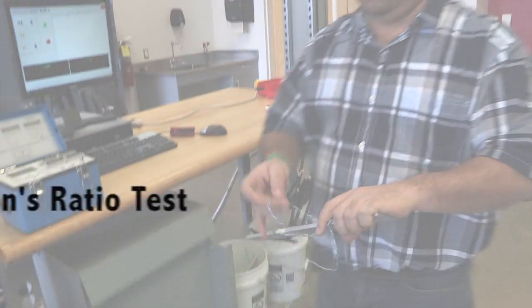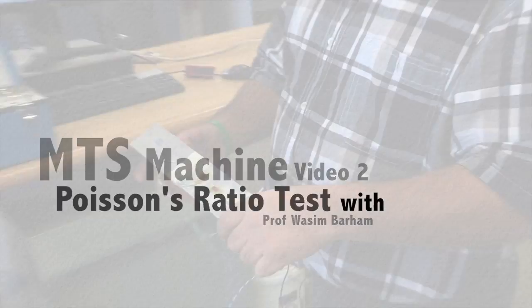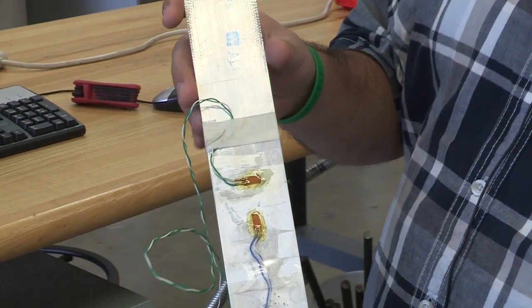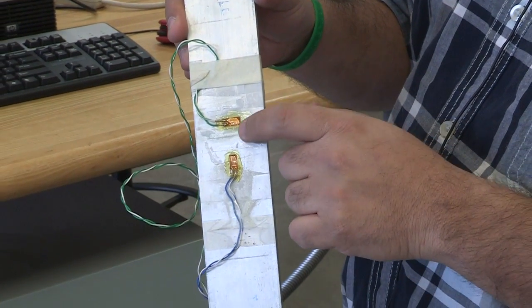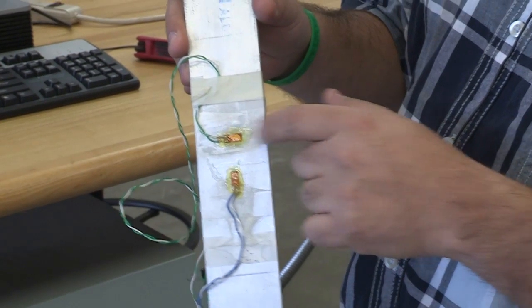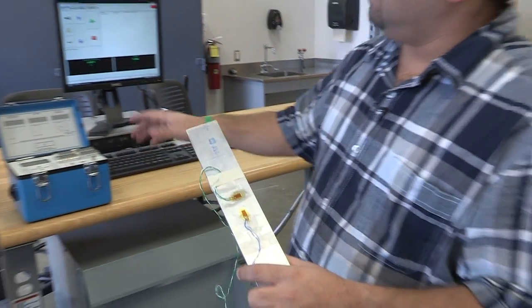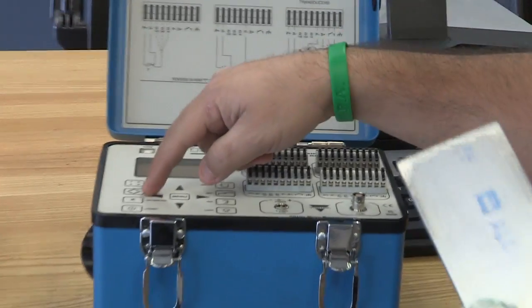The first test in the strength of materials lab is Poisson's ratio. We're going to measure aluminum and steel. This is the aluminum specimen, which has strain gauges in the longitudinal direction and another strain gauge in the lateral or horizontal direction. We'll connect the strain gauges to the strain indicator.